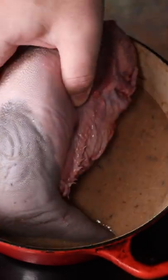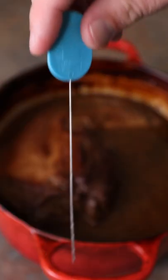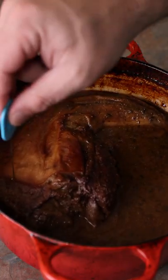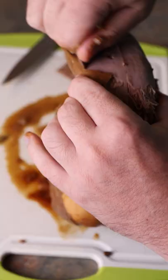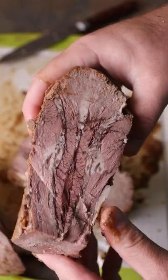We'll blend that up, throw in our tongue. The total cook time in the oven is about three hours and we'll flip it halfway through. You want it to be tender but not too tender. Then we're going to cool it all the way down so you can just cut a little slit in the skin and it peels right off. The front part's your lean part, the back part's your fattier part.